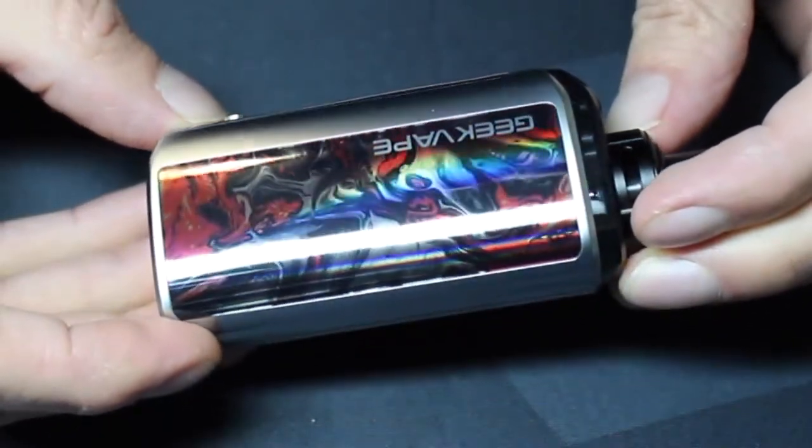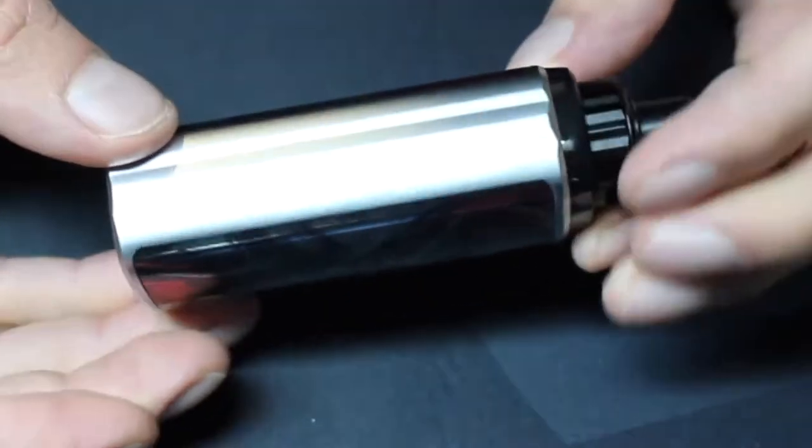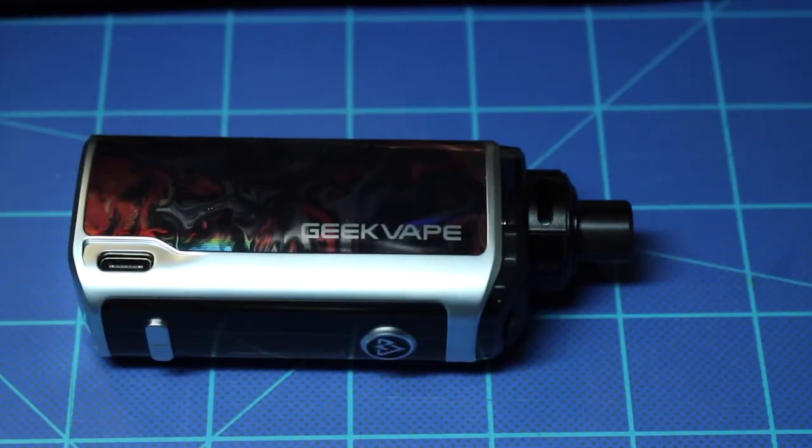It goes from 5 to 65 watts, it has temp control, two internal 1100 milliamp hour batteries, and a USB-C charging port. The size is 27 millimeters in width, 42 millimeters thick, and 101 millimeters tall.